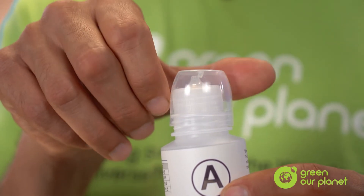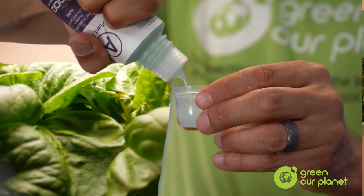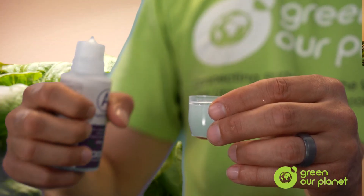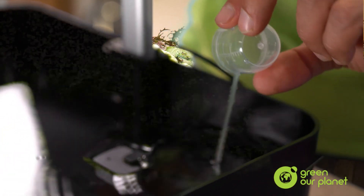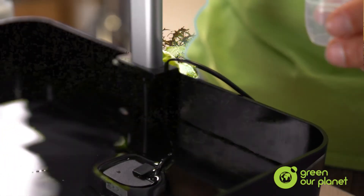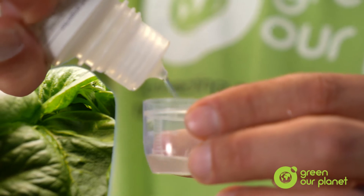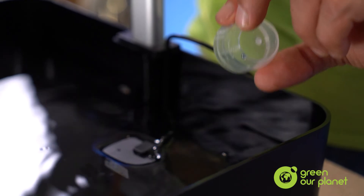So now we have both bottles of nutrient solution ready to be used in our hydroponic system. To measure the right amount of nutrients, unscrew the little measuring cup on top of the bottles and mix 20 milliliters of each kind into the system. I will start with bottle A and then move on to bottle B — so 20 milliliters of nutrient A and 20 milliliters of nutrient B get mixed in with your 4 liters of water in the reservoir. I do want to let you know that adding more than 20 milliliters of nutrients isn't necessarily a good thing, so just stick to the recommended 20 milliliters of each bottle to start.